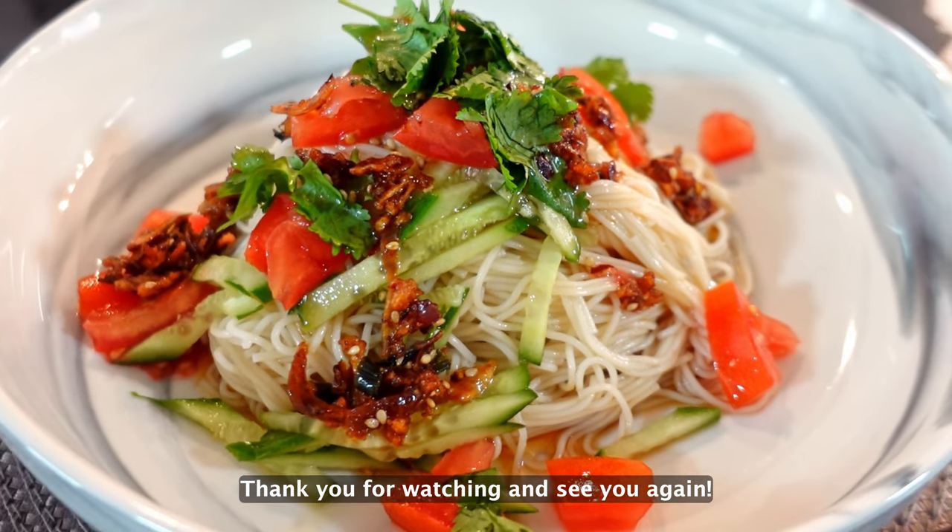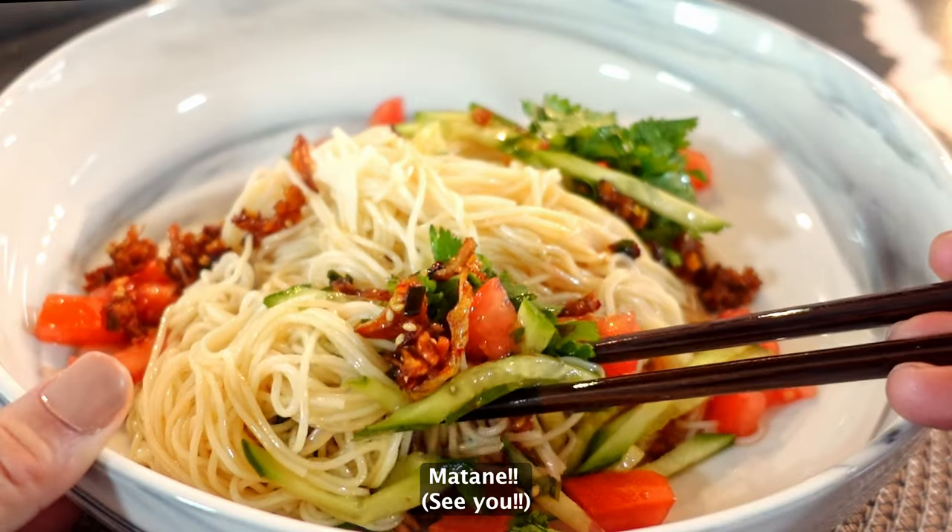Thank you for watching, and see you again! Mata ne!